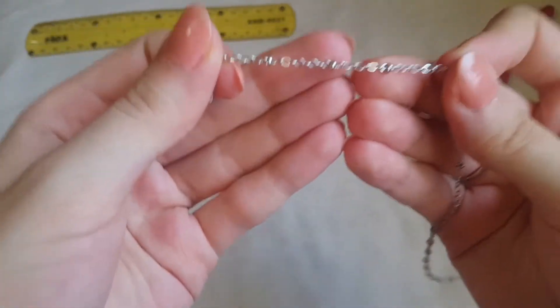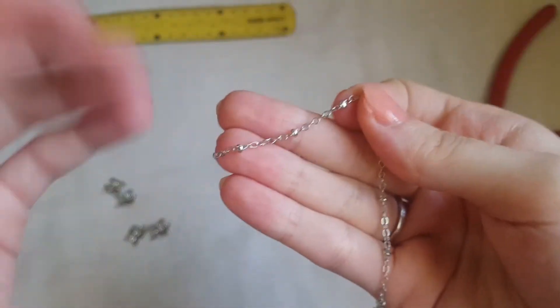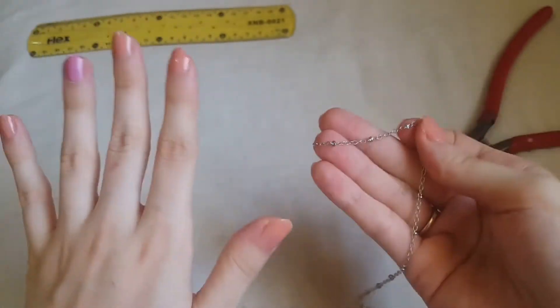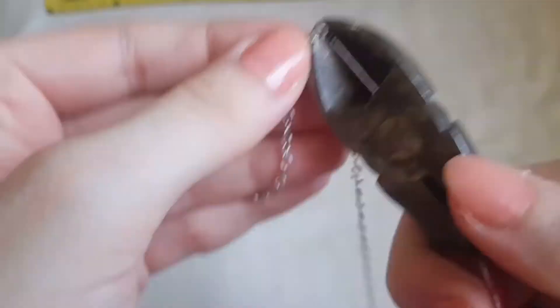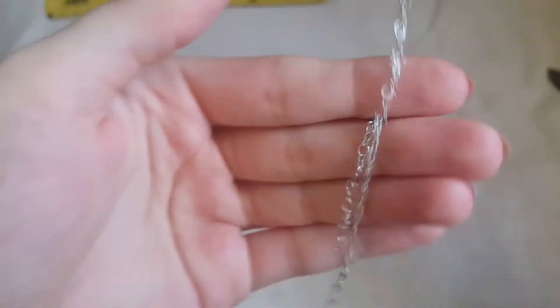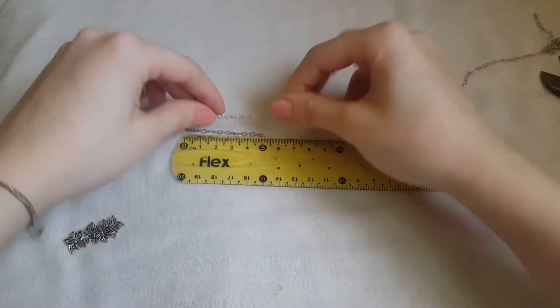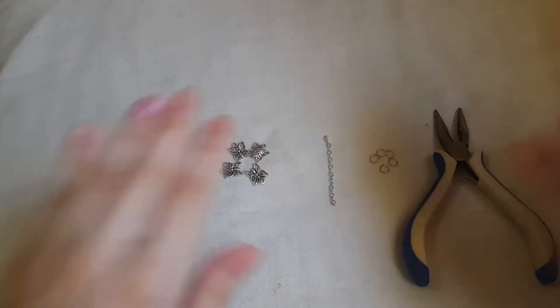The chain length depends on the number of charms you're going to use. If you use four charms like me, with two chains between each charm, you need 10 chains in total. Count the chains and cut with the cutting pliers. For the second earring, put the chain right next to the first to take the exact same length, then cut it with the cutting pliers.